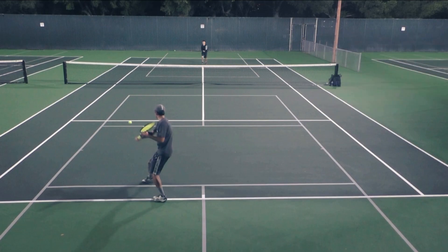So remember, as a general rule, use a topspin forehand or backhand on your passing shots. Predominant slicers like Roger Federer and Steffi Graf had backhand slices and used that mostly on their backhands, but they will opt for the topspin backhand on passing shots. Use the topspin backhand or forehand on your passing shots.